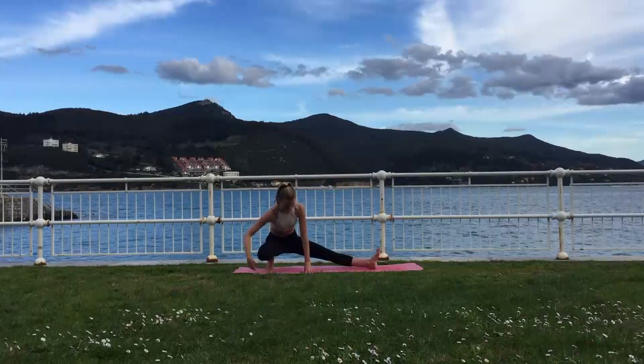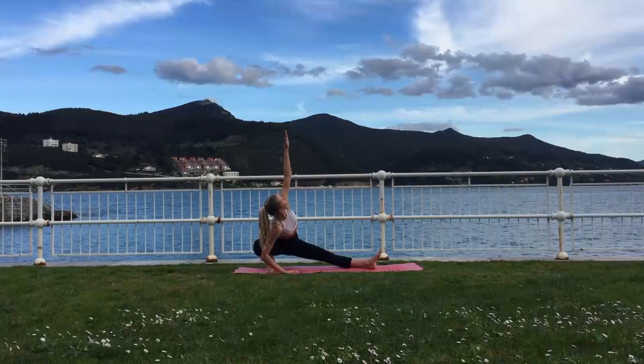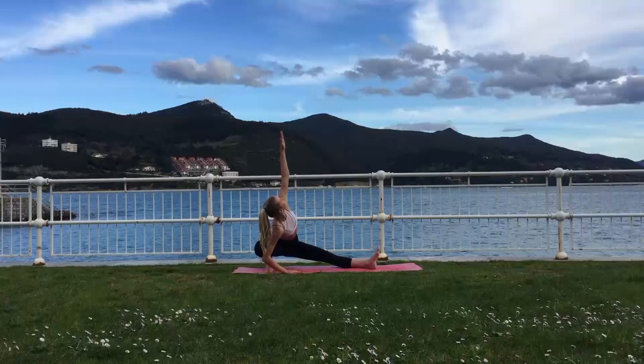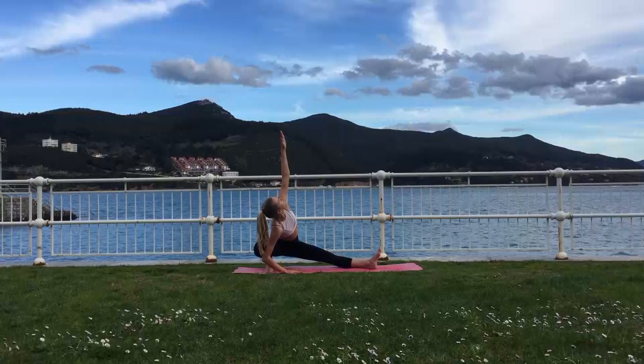Exhale, release the hands and move into Skandasana on the other side with your left leg extended. Looking towards the palm of your left hand, you can try and experiment if your right heel can reach down towards the mat. Keep your shoulders away from your ears and your back nice and straight.